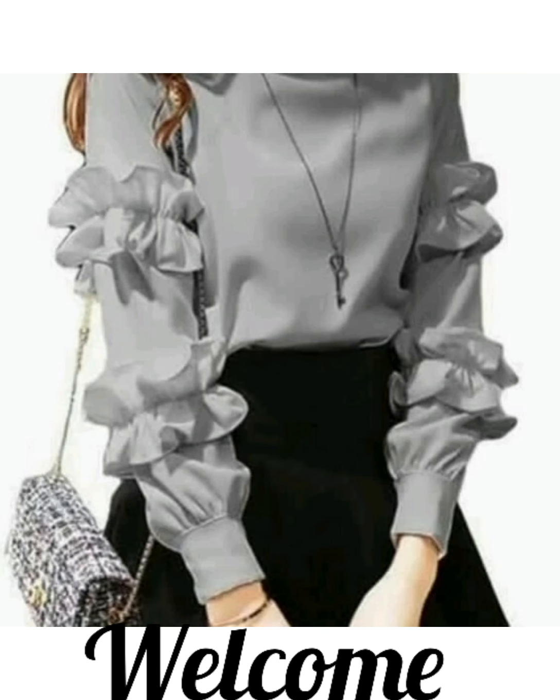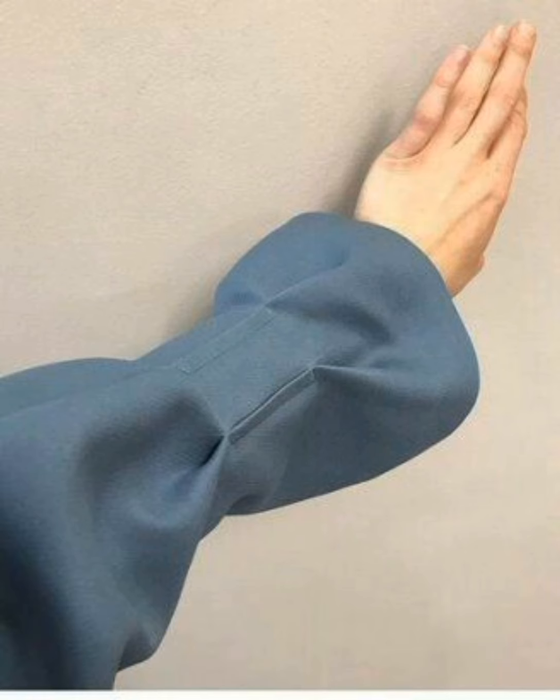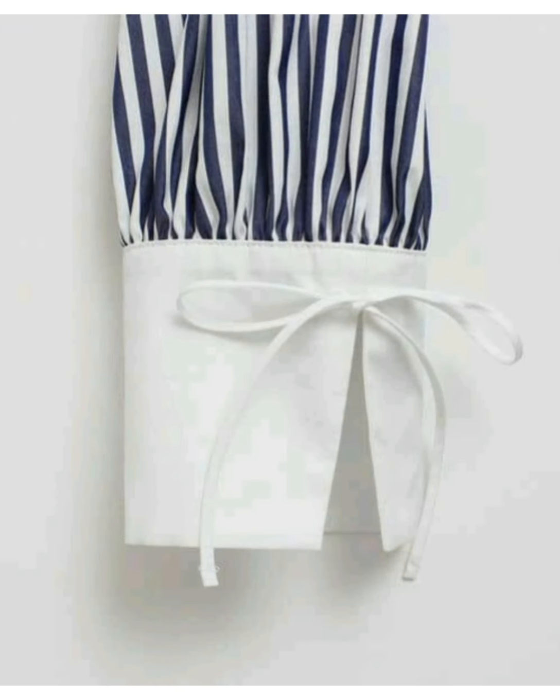Bismillahirrahmanirrahim, assalamu alaikum friends, welcome back to my YouTube channel Sheen Fashion Collection. Here I am with a new video on cut sleeves for winter dresses. All designs are so beautiful, new and latest, so don't skip this video and watch till the end please.